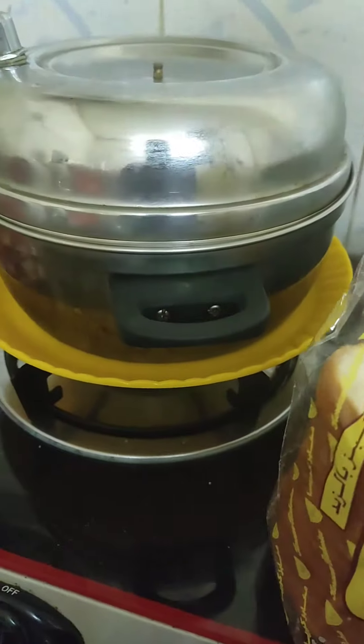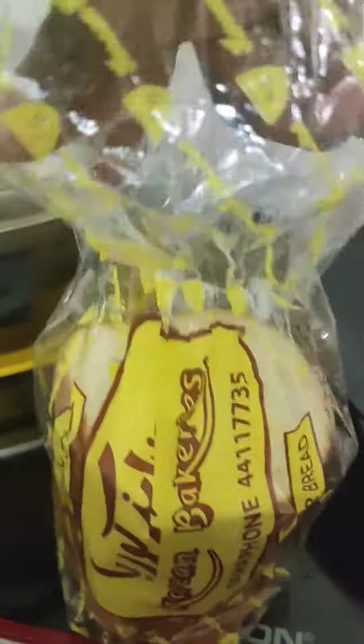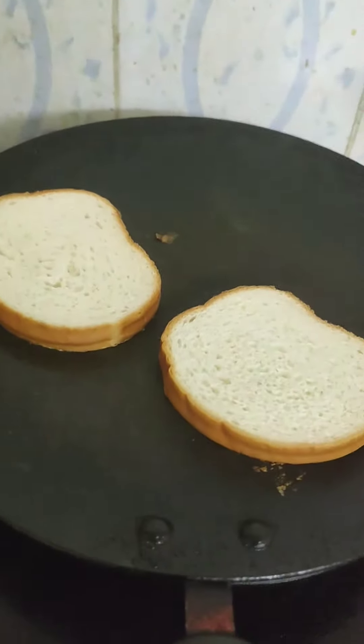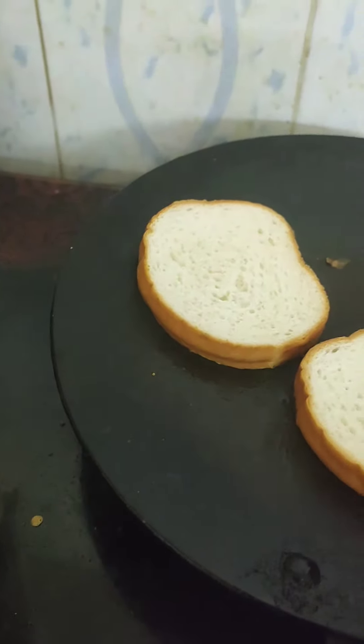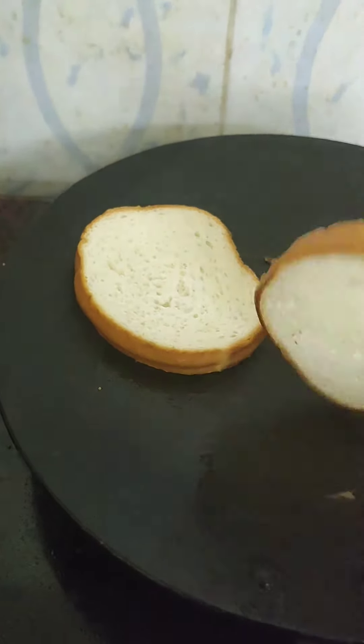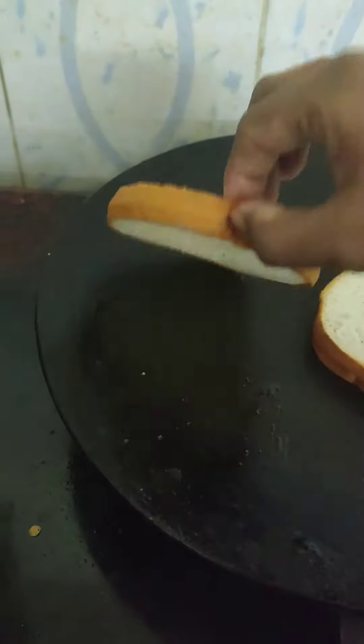Add butter bread, add butter and toast. Then add two toasts.